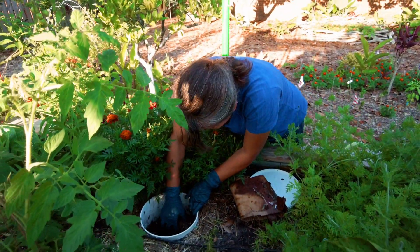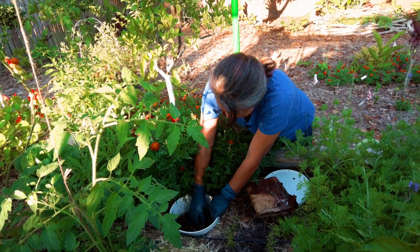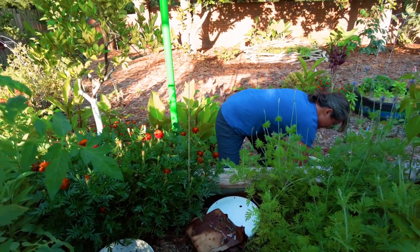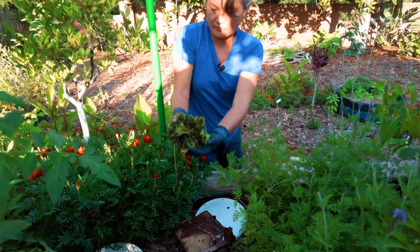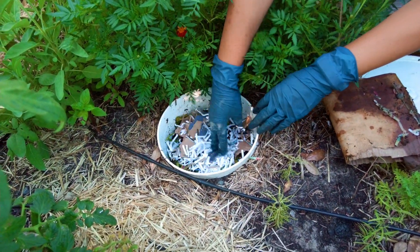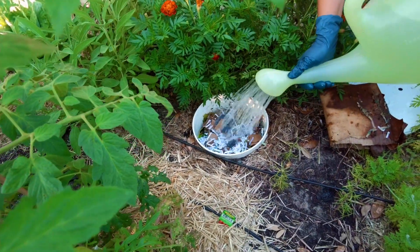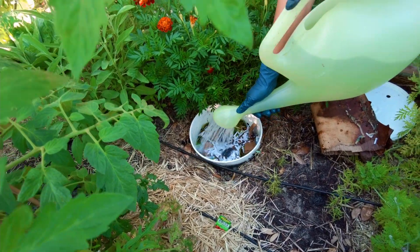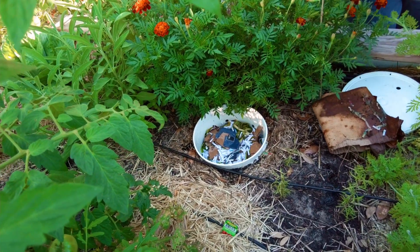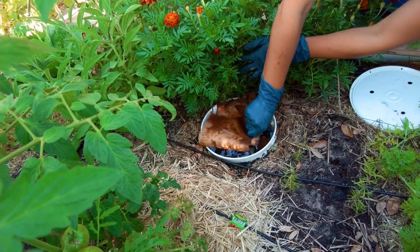I feed it every week and I continue to do so. I normally put a handful or two of the materials in here. Put it in, shredded paper on top, and then water it in, and cover it back up.